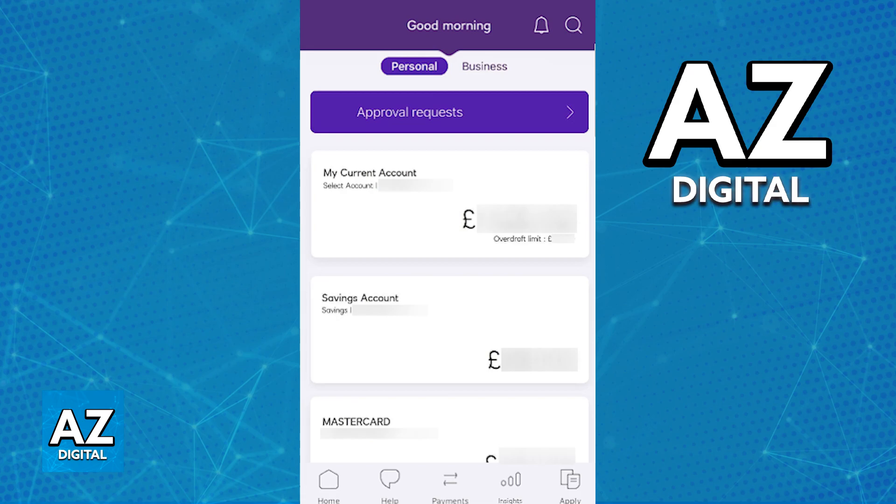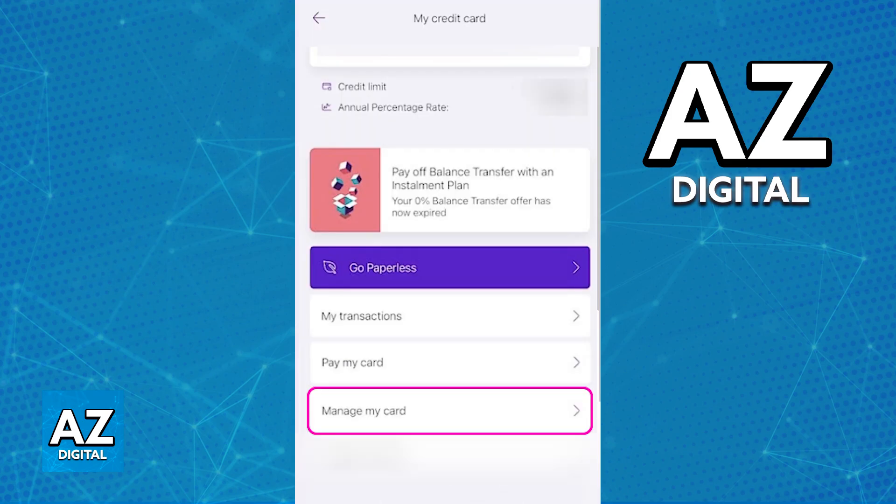Open the latest version of the NatWest app on any device, Android or iOS, sign into your account, and once you are inside, tap on the specific card or account that has whichever card you want to freeze. Once you tap on that specific account, you will see a bunch of details about the credit or debit card, and what you have to do is scroll down until you find the option to manage my card, as you can see over here. Usually, it is going to be right under my transactions and pay my card, but look for it on the list of settings.